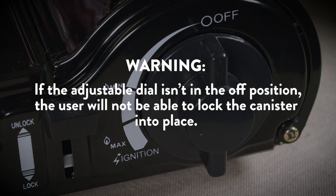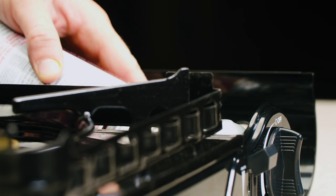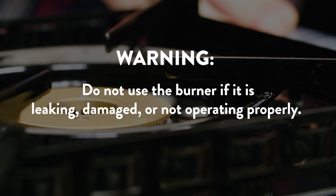If the adjustable dial isn't in the off position, the user will not be able to lock the canister into place. Open the gas canister cover and line the tip of the butane canister with the regulator notch in the canister compartment. Do not use the burner if it is leaking, damaged, or not operating properly.